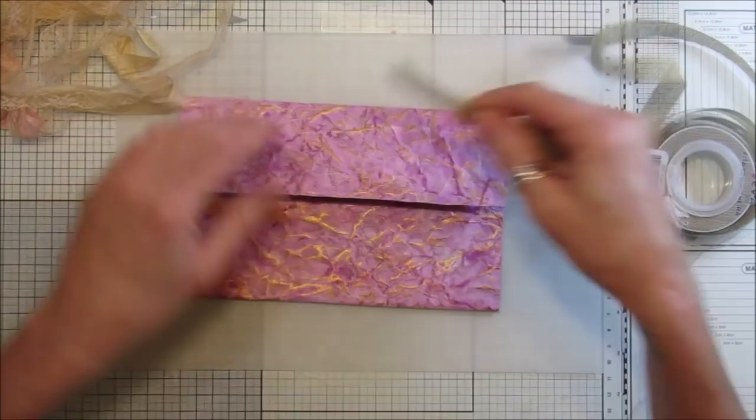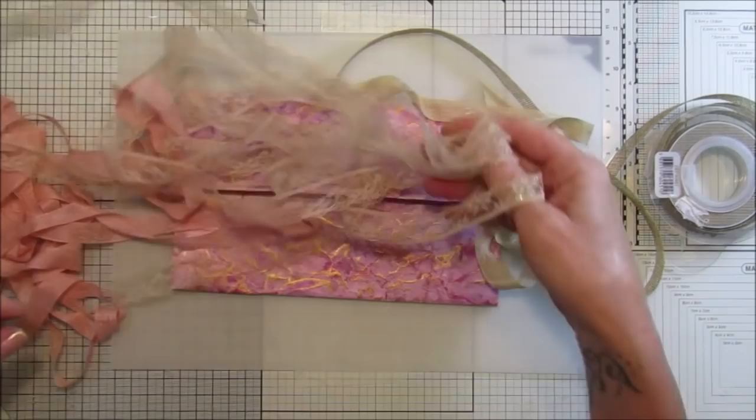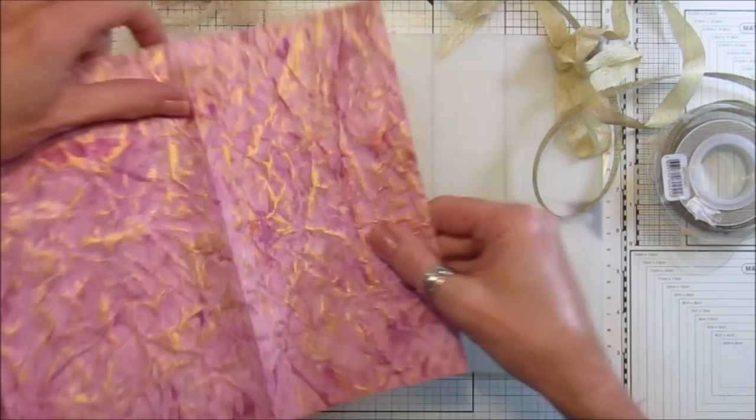I've got some of this that I used on the Christmas journal, which I think would look quite nice. I've got a little bit of tea-stained and coffee-stained seam binding, a little bit of lace, and some more of this pink one which goes really well. I'm going to decorate it first — I'll pop something along here on the inner piece.